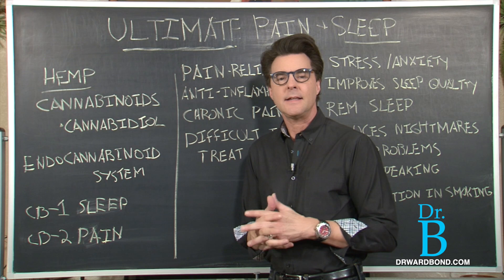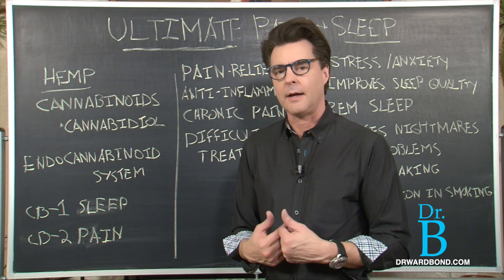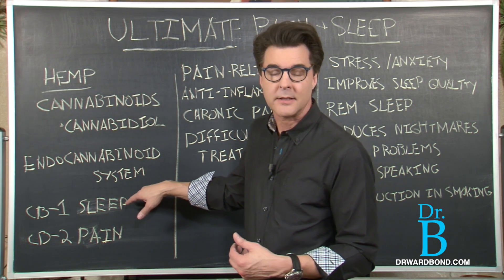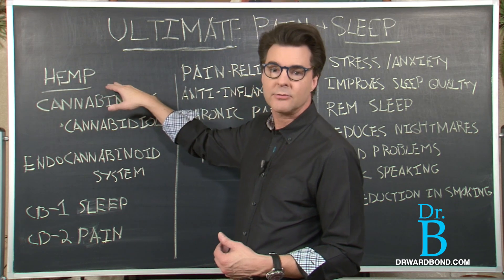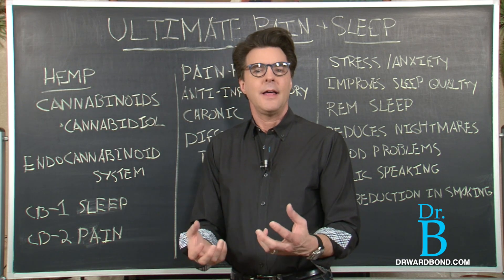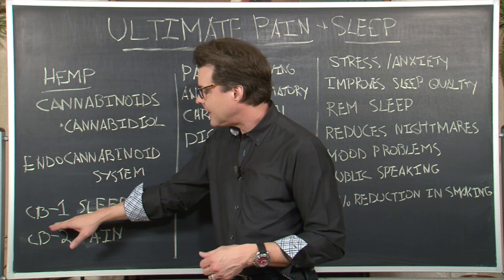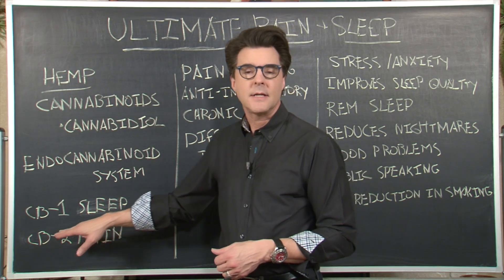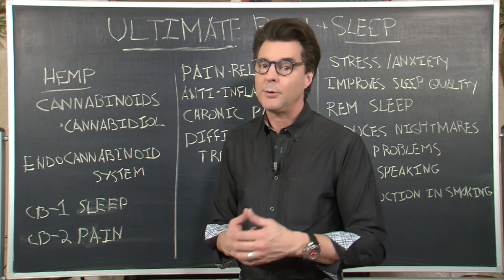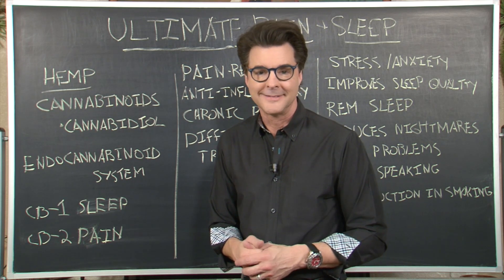I want to emphasize again: the human body has an endocannabinoid system — this is proven fact in medical research. When you take hemp extract found in Ultimate Pain and Ultimate Sleep, your body recognizes it as a nutrient it can use regularly. CB1 addresses sleep, CB2 addresses pain. If you're dealing with pain or not sleeping well — and many people dealing with pain also can't sleep — check out Ultimate Pain and Ultimate Sleep from Herbal Ultra.